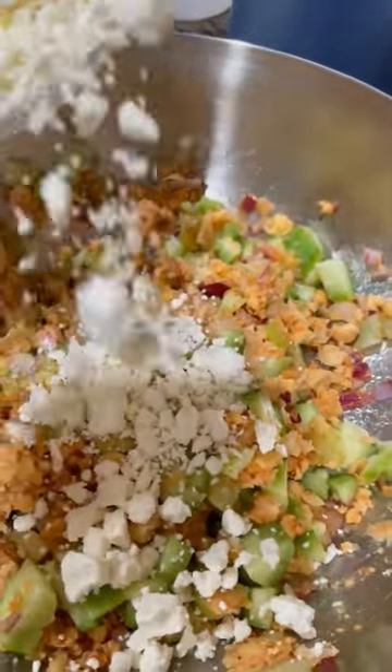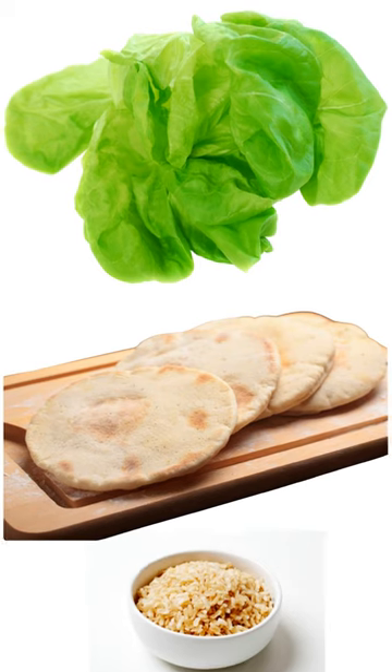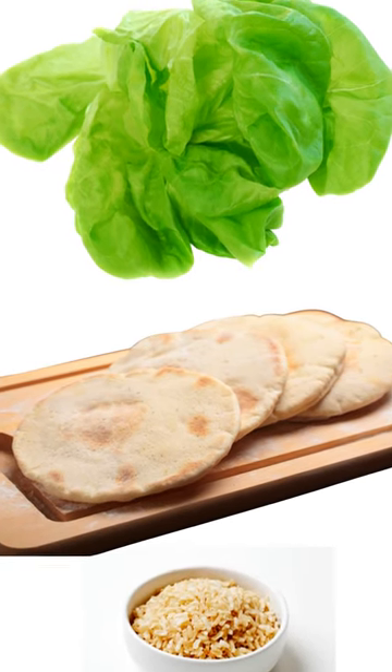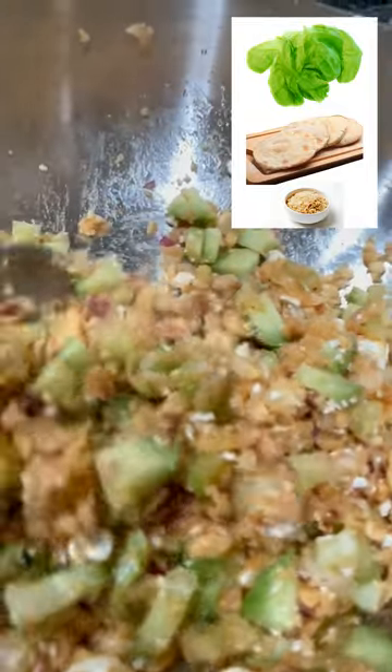Then add a quarter cup of feta cheese and mix once again, and you will be able to serve this. This is delicious wrapped inside fresh Boston lettuce, fresh pita breads, or on top of a bowl of brown rice — it's a good entree.